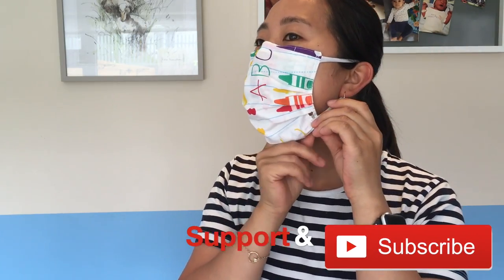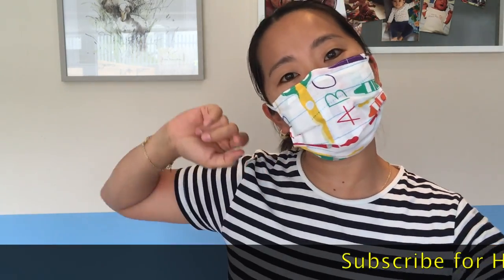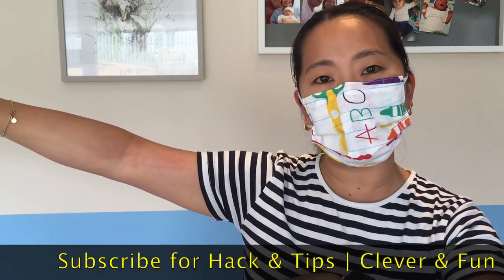Today I'm going to share a really cool reusable face mask hack. I'm going to show you how to make these face masks completely customizable using these straps or elastics, so you can easily adjust this for the best fit and best comfort. Let's get straight into today's hack by Mama Banana.